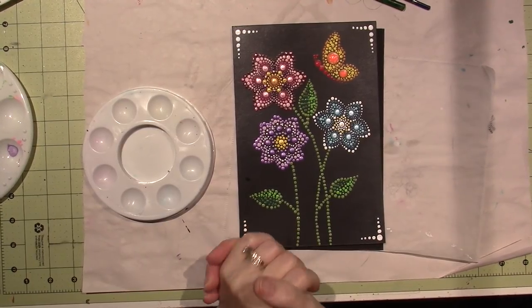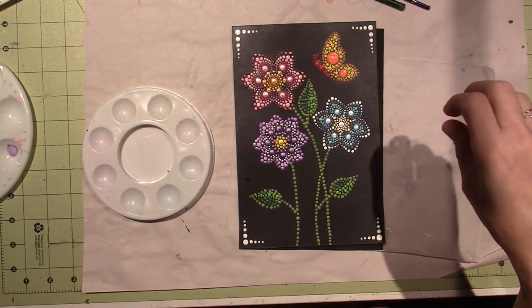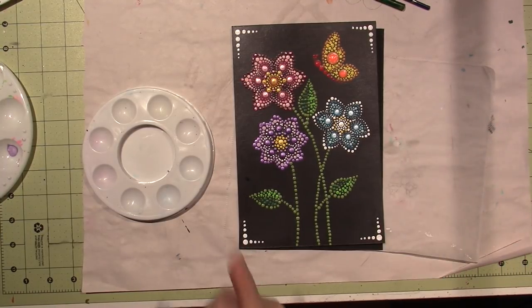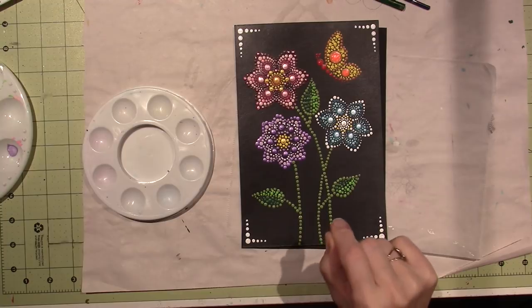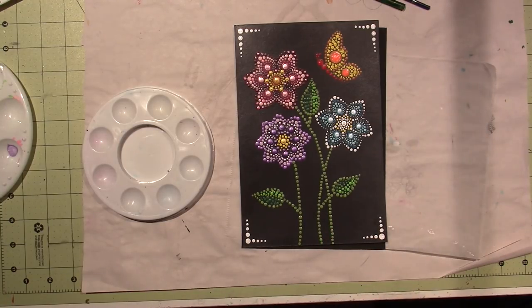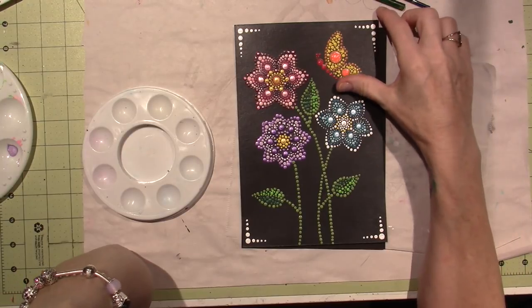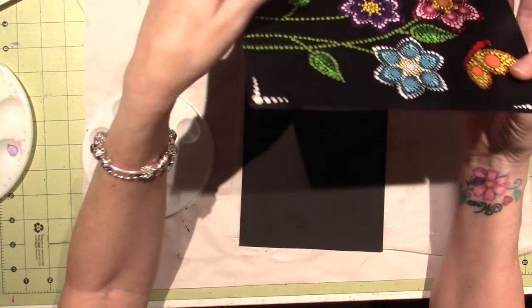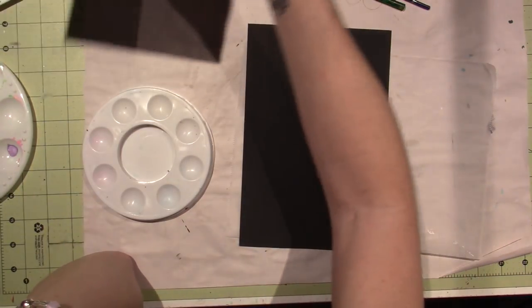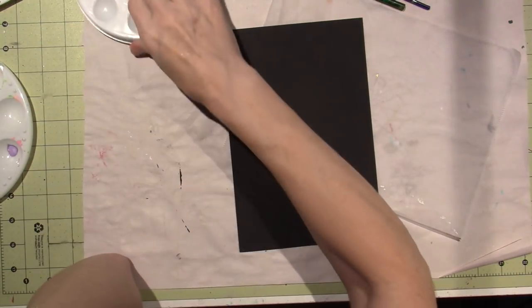Hello, it's Sarah and this is going to be May's art journal page — the page of the month, one page a month. We bind it all together at the end of the year, and this month is going to be with dotting. I've cut a piece of mixed media paper down to a six by nine inch piece and base coated it with matte black paint, and we're gonna get started.